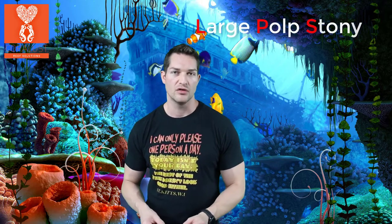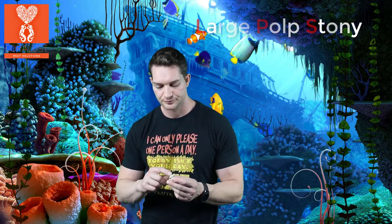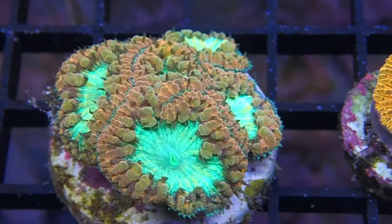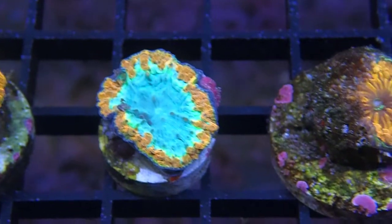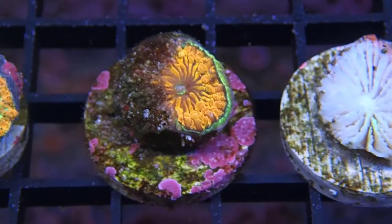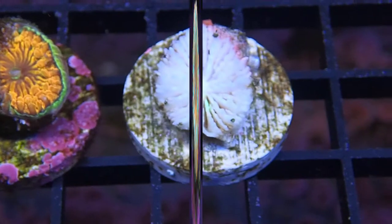So this is an LPS coral — a large polyp stony coral — and you can see in the skeleton the ridges right here are where it gets its name, the hard stony coral. Now compare this to the coral next to it and just look at the tissue. You can see right away which coral you want to buy.